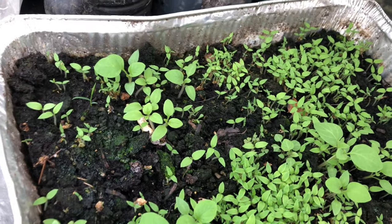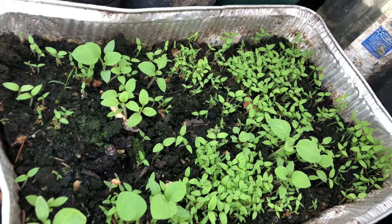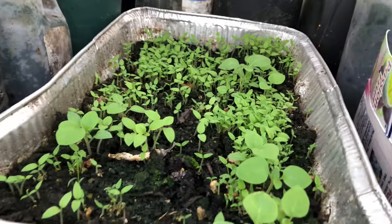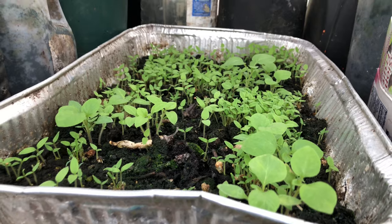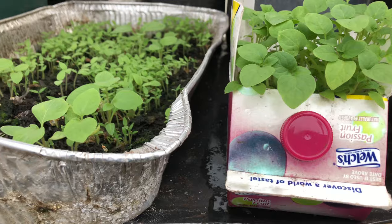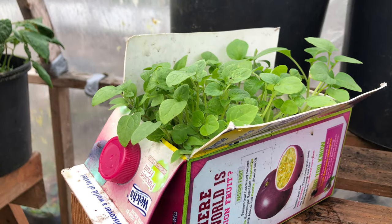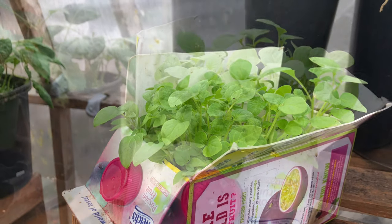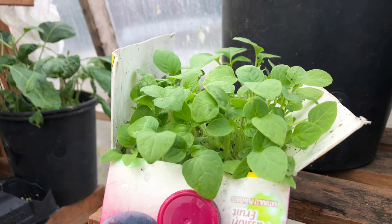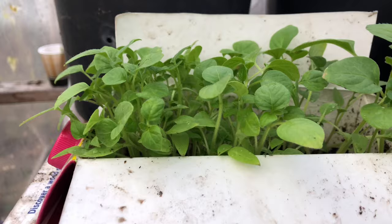Planting seeds is very easy. You don't have to buy any container — you can use an aluminum foil pan you have at home. You just make your own seed starter mix or buy one. Over here I'm using a juice box, and as you can see, these ones are ready to be transplanted. I planted these ones about two weeks ago.